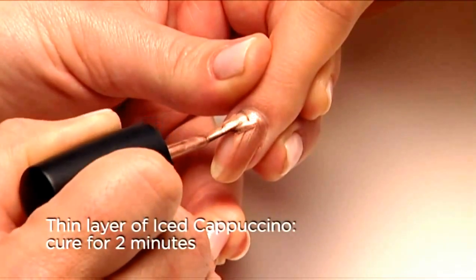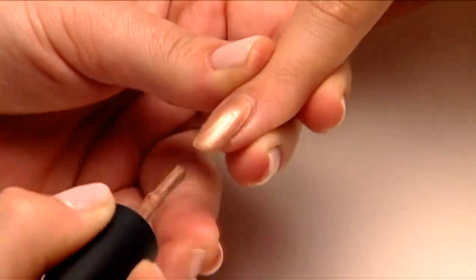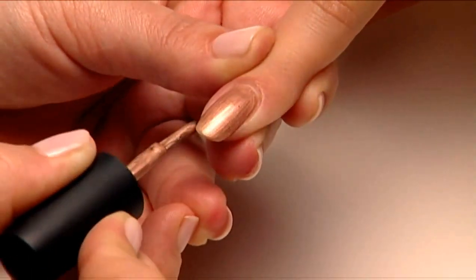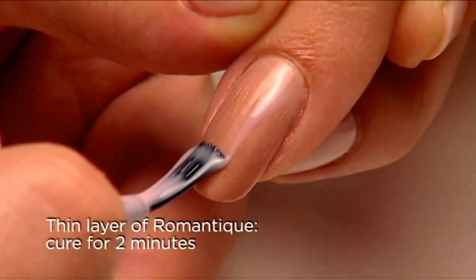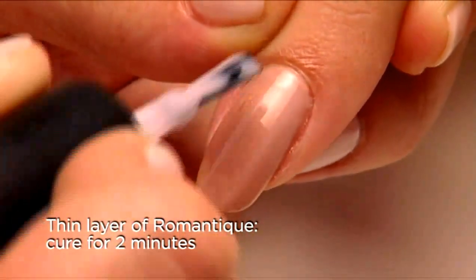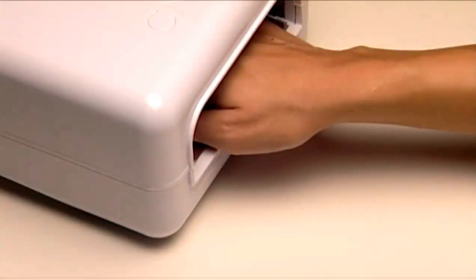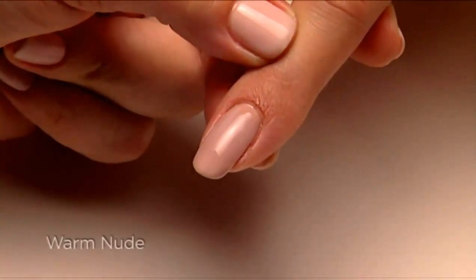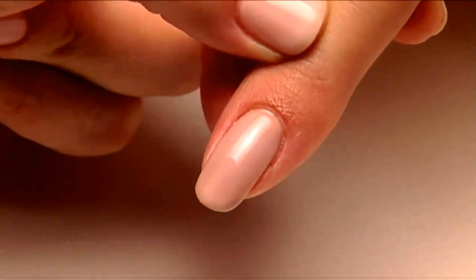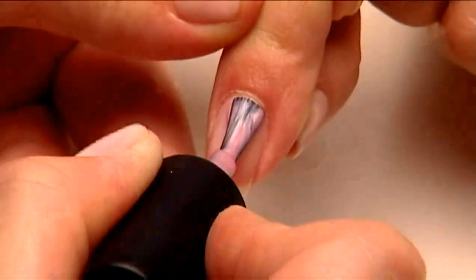Let's begin with a warm nude. Apply one thin coat of Iced Cappuccino over the surface and along the edge of the nail, then cure for two minutes. Layer a thin coat of Romantique in the same way and cure for two minutes. The result is a beautiful warm nude that will beautifully complement warm skin tones.